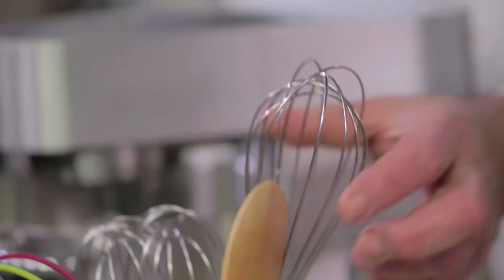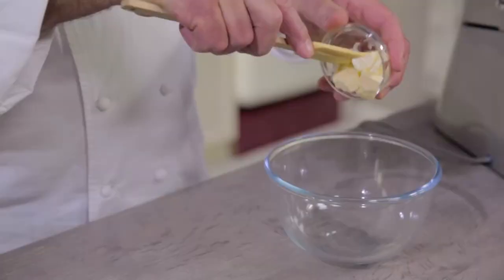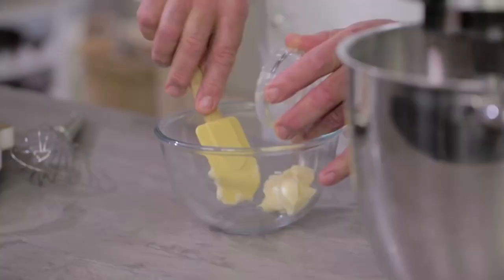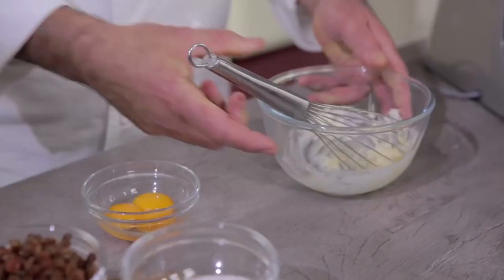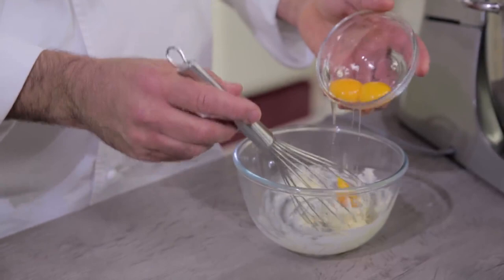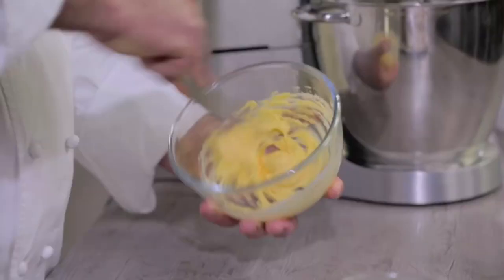Let's turn the machine on to let the aromatics be absorbed by the dough. Whilst the mixer is operating, we'll prepare another emulsion using, again, softened butter. Like we did before, we're going to whisk it a bit and add the yolk in separate moments. Let's put in the second part of the yolk. We have prepared our second emulsion.